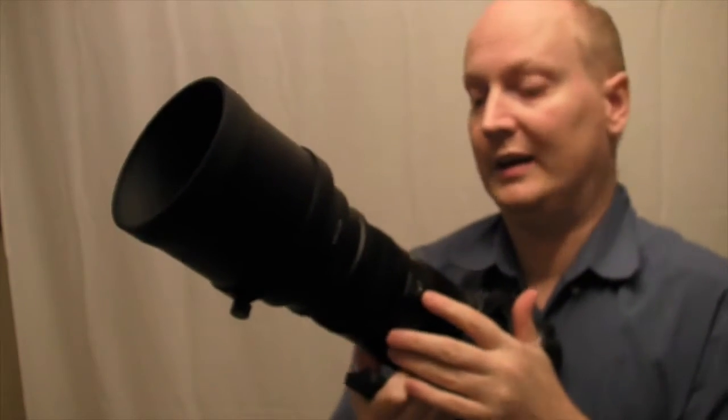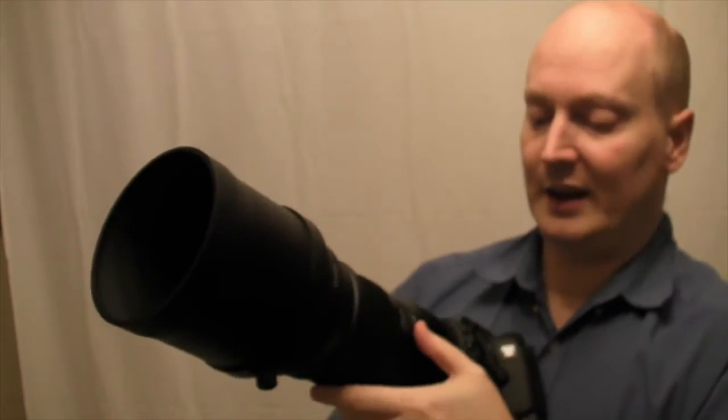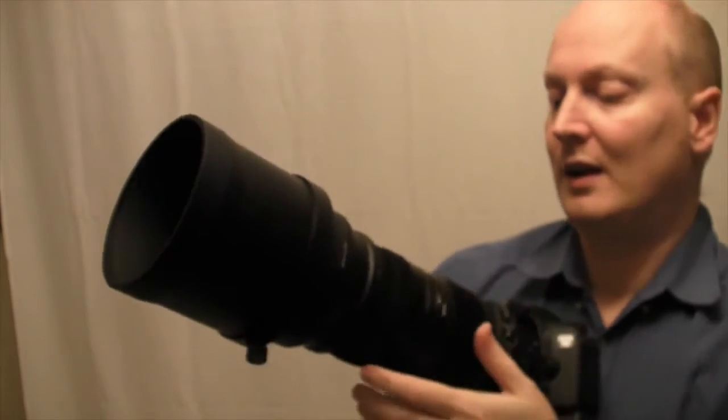The lock on here allows you to lock the lens at certain focal ranges. It has a hard lock at 150 millimeters which will stop it creeping.